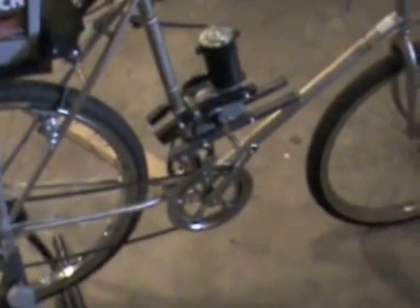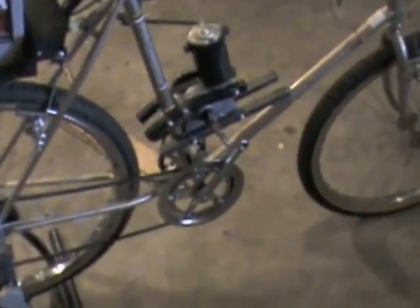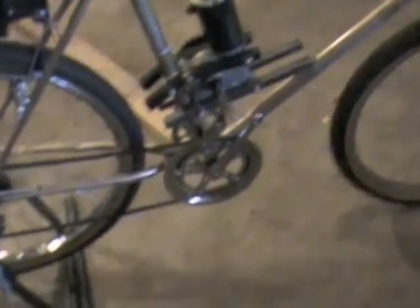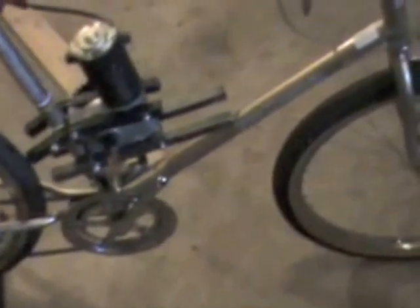Hi, it's Willie D. This is an electric bike I was building, and as you can see I mounted the golf cart motor up on the center stem and used old bicycle sprockets for the gears.